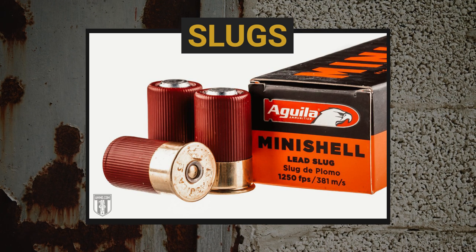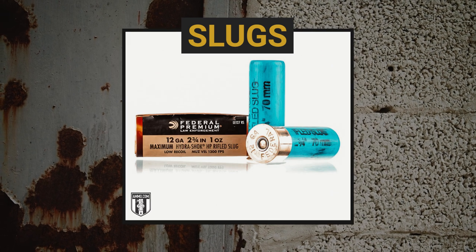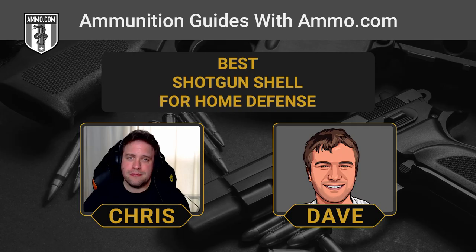Our second choice for home defense ammo in a shotgun would be slugs — whether rifled or sabot slugs. A slug is basically a big chunk of metal coming out of that shotgun barrel. It does a lot of damage but is really hard to stop. A slug basically turns a shotgun into a relatively inaccurate rifle, though skilled shooters can easily put a slug right where they intend at 200 yards.